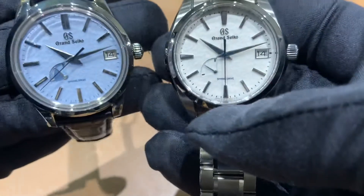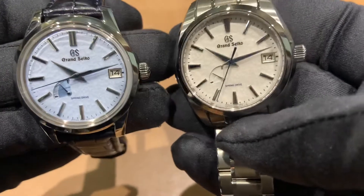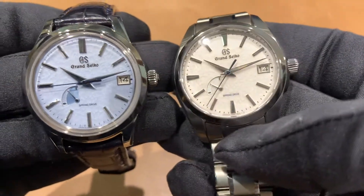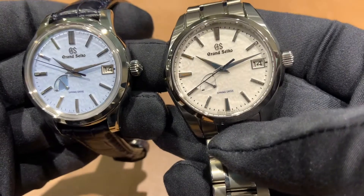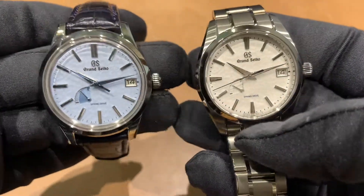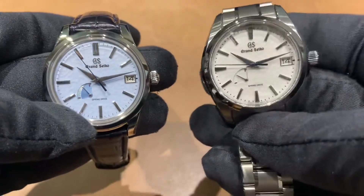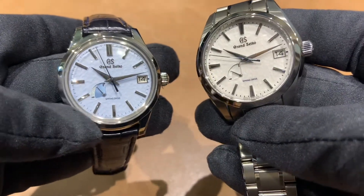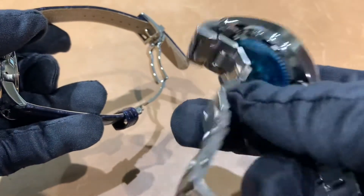Looking at these up close to give you an idea of the dial texture — the Snowflake is your white dial and the Skyflake is your baby blue. Both are really sharp-looking watches, and there's probably room for both in a collection if you wanted to.